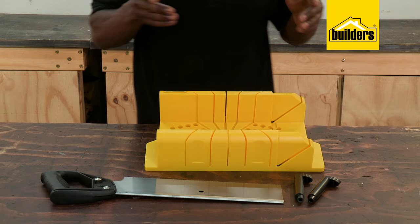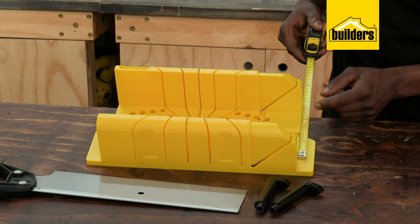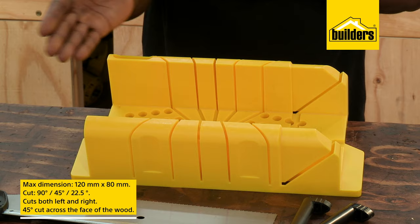Let's have a closer look. The Stanley mitre box set comes with a mitre box itself, as well as a saw and two stop dogs. This box allows us to place a piece of wood that has a maximum dimension of 120 by 80 millimeters and cut it at 90, 45, or 22.5 degrees in both the left and right.